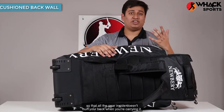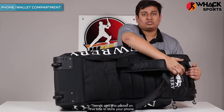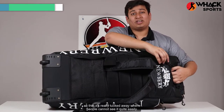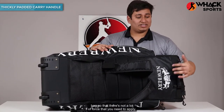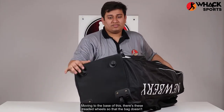There's also this pocket on this side to store your phone, wallet, and keys, so that it's really tucked away where people cannot see it easily. There's also a really thickly padded handle over here to carry it like a wheelie bag, so there's not a lot of force that you need to apply.